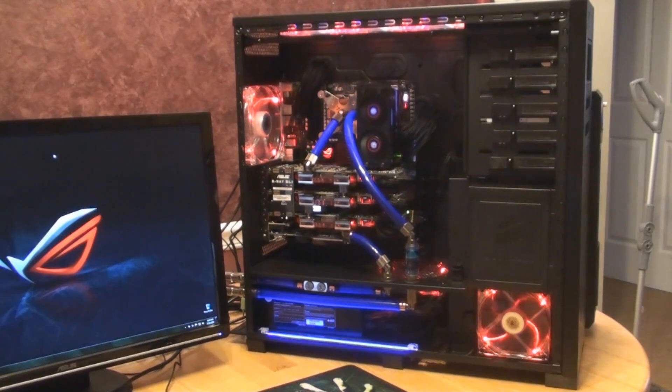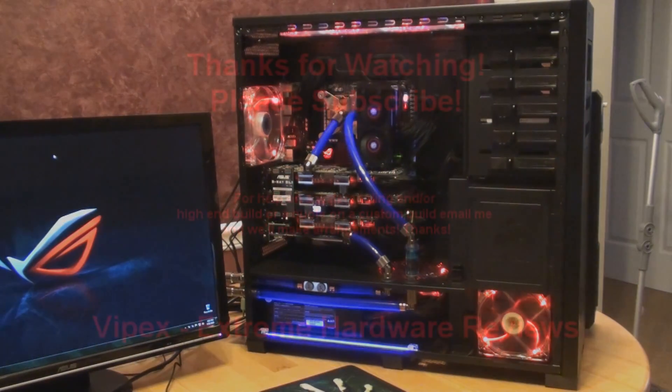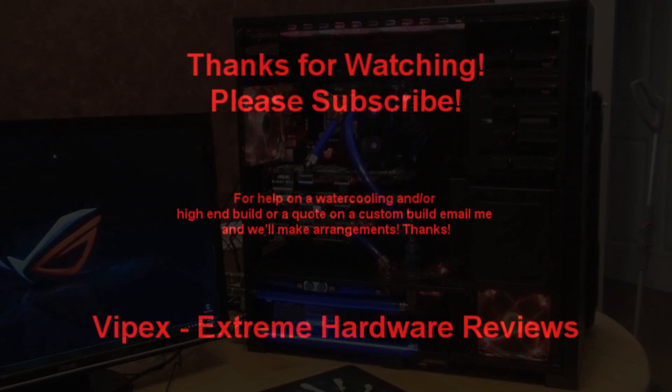Hopefully you all have enjoyed this video. Hopefully I will be able to send this pretty soon and my friend in Sweden will enjoy it. We'll be able to play Left 4 Dead 2 together or some Bad Company 2, so I'm looking forward to that. Thank you very much and please subscribe.